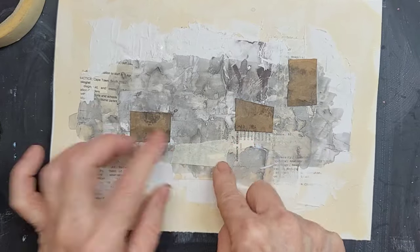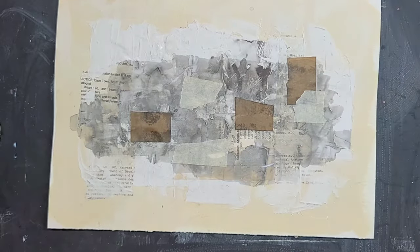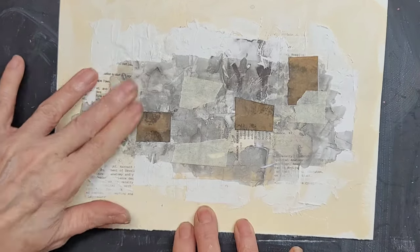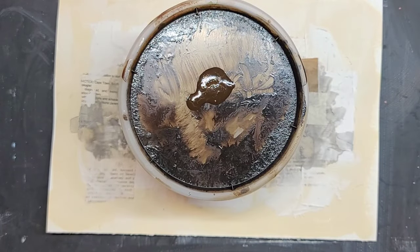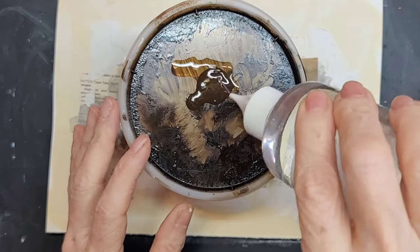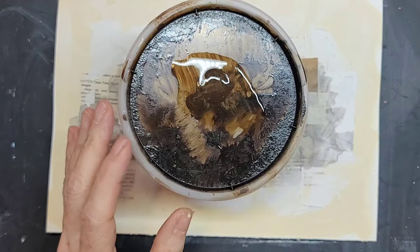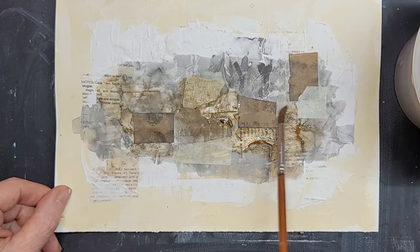This is masking tape — I just wanted to get another texture in there. I laid down a few pieces, and then removed some. Less is more sometimes. This is burnt umber and rubbing alcohol, and I am making a fresh batch just to warm up the piece.